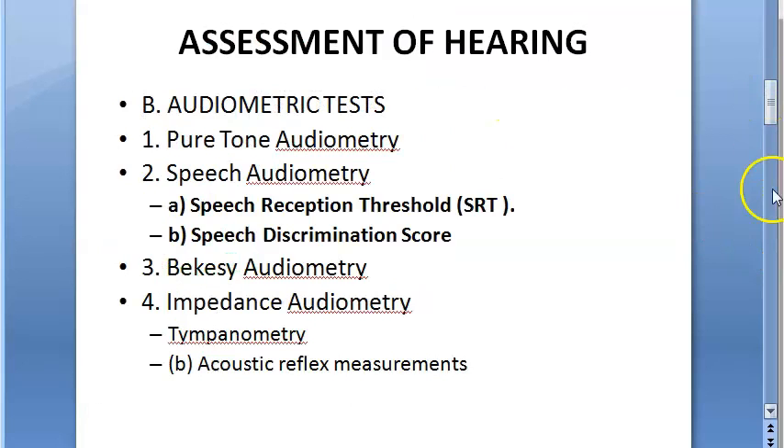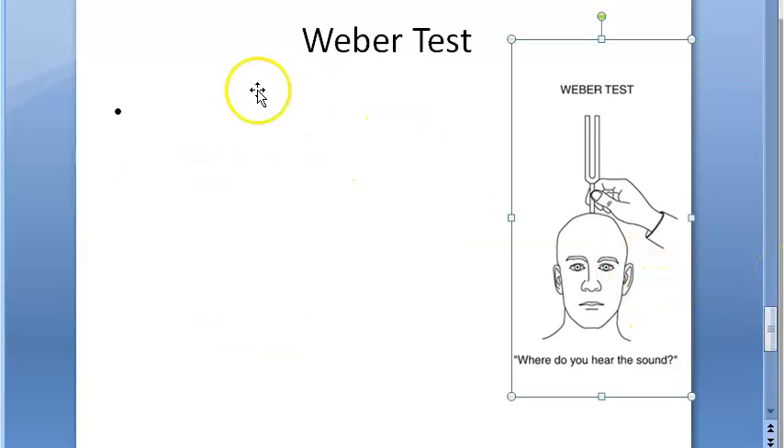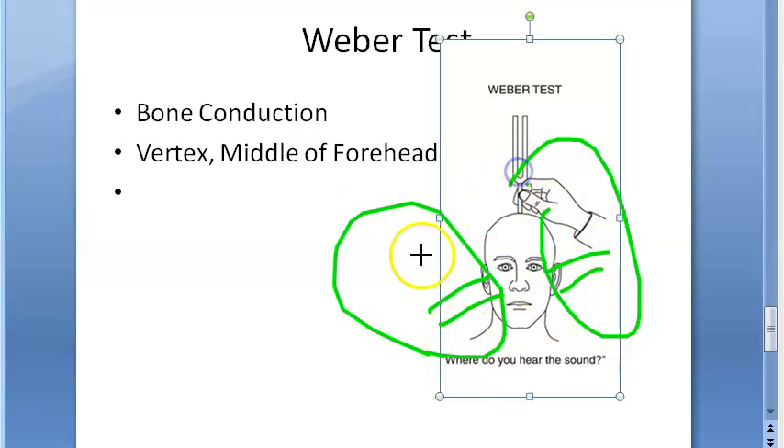The Weber test is testing bone conduction. As you can see, the tuning fork is kept on the bone — specifically on the vertex, or in the middle of the forehead. For a normal person, they should hear equally on both sides, so it will not be lateralized. Alternatively, if there is equal hearing loss on both sides, there will also be no lateralization.